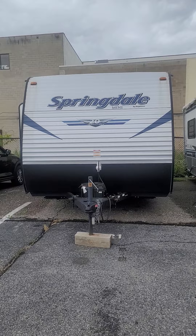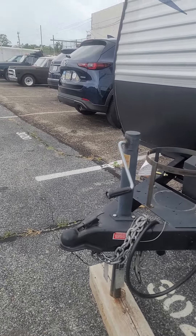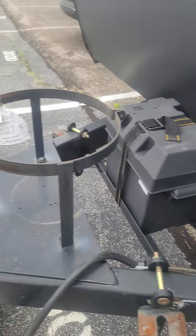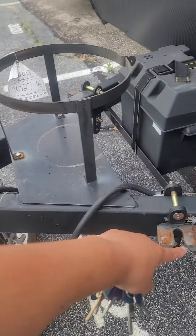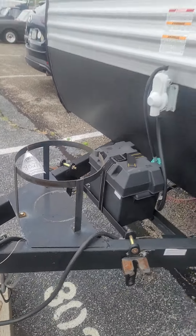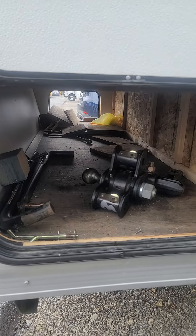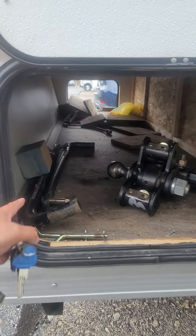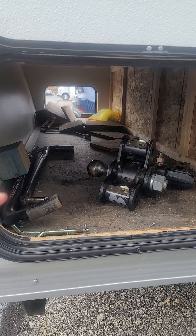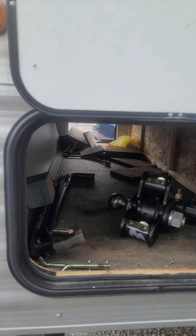This is the front of the RV. Zoom in on the pull part with the ball and the stabilizer. The battery goes here, and I always store the propane inside when we're not using it. The pass-through — you can see the ball and then the stabilizer bars. There are some stabilizer jack tools in there as well.